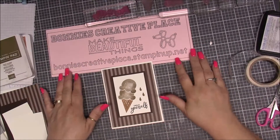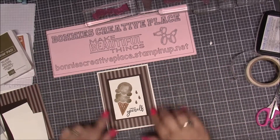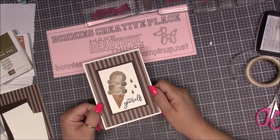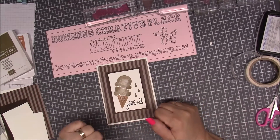Hi everyone, this is Bonnie from Bonnie's Creative Place at StampingUp.net, and today we're going to make this fun little ice cream card that would be great for a male.